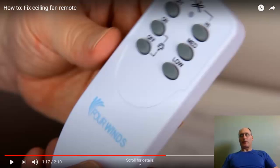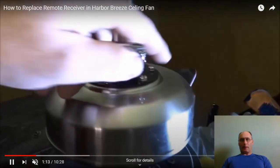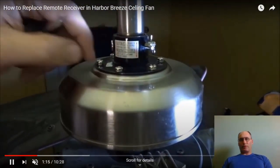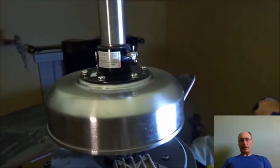Here you can see what the ceiling fan housing unit looks like — it's near the ceiling. If your fan has a downrod, the housing might be at the bottom of the downrod before the motor and fan blades. If you don't have a downrod, it will be closer to the ceiling. You need to unscrew those screws and the receiver unit should be located inside.